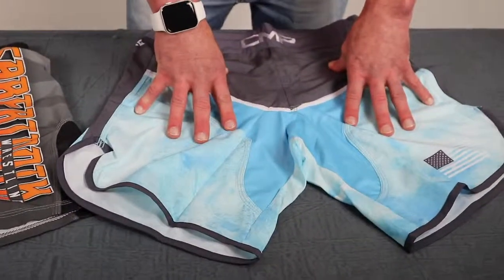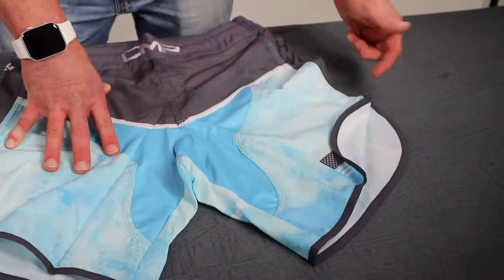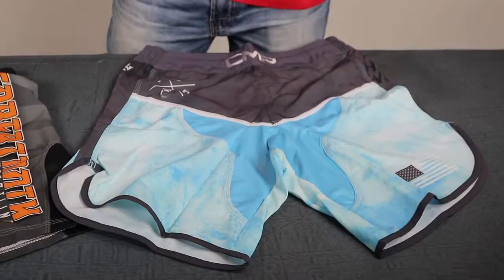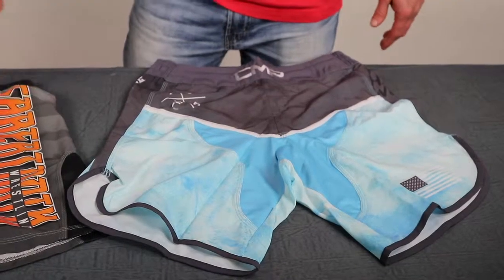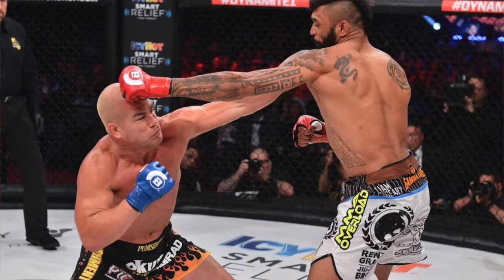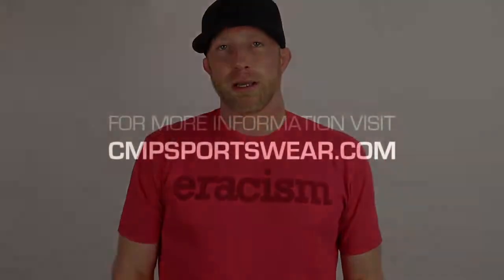On the pro fight short, we don't have the side vents, but it's a bigger taper and a bigger cut up on the side. Both are completely 100% customizable for your Brazilian jiu-jitsu squad, your MMA team, whatever you're training in. We've actually had guys in the WEC and UFC wear our shorts in the past. Hit us up at cmpsportswear.com and we'll get you taken care of.